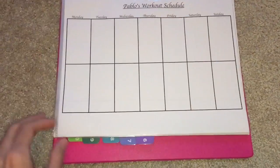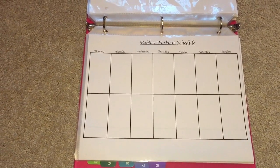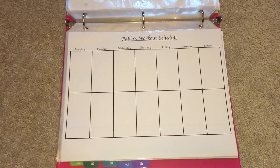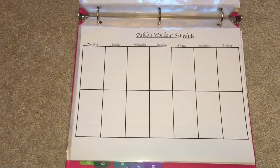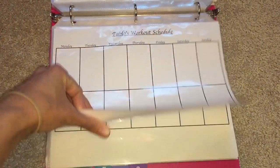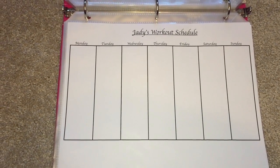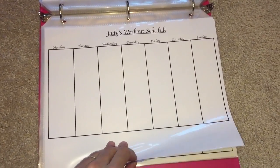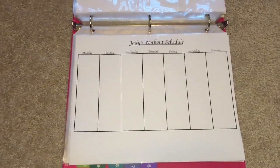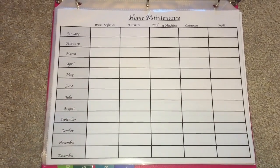The next section is exercise. I have my husband's workout schedule — he does Brazilian Jiu-Jitsu and Judo, goes to tournaments, and works out a couple of times a week, so I like to know where he's at and when his tournaments are. I also have my own workout schedule where I write down what I'm doing each week, whether it's cardio or strength training, and log that as well.